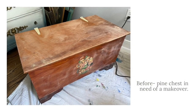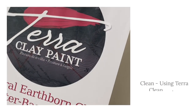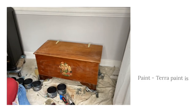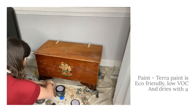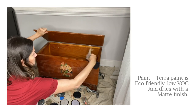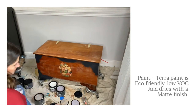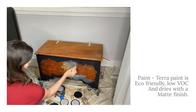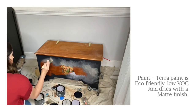This cute little pine chest needed a makeover — let's do it with the brand new Terra Clay Paint. Terra Clay Paint is eco-friendly and has low VOCs. It's a beautiful, blendable paint. After cleaning with Terra Clean and a slight sand scuff, I jumped right in. Colors used: Onyx and Wisteria Mist.